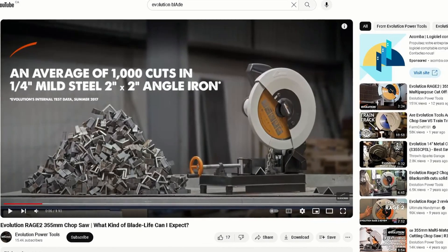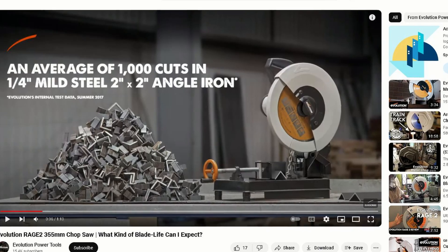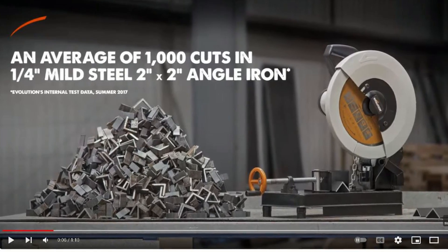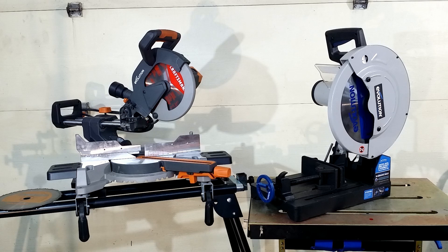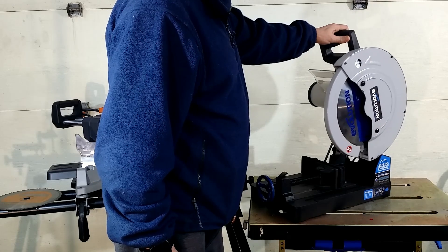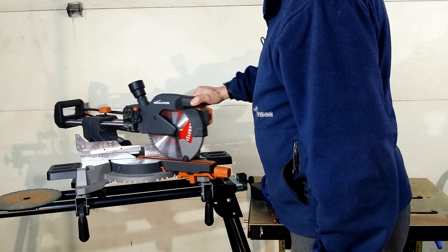On the Evolution Power Tools YouTube channel, the producer claims that their universal blade is capable of making on average 1,000 cuts of 2x2 angle iron. In this video I will share my experience with blades and tools from this company. I have a 15-inch chop saw with a 14-inch blade for cutting steel, and a 10-inch miter saw with a universal blade.